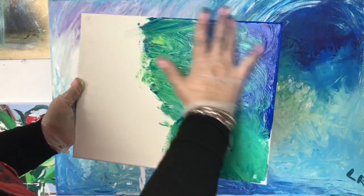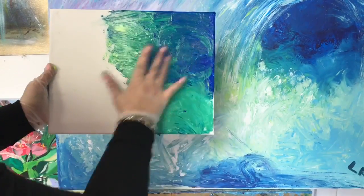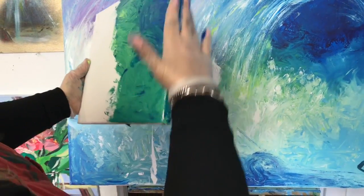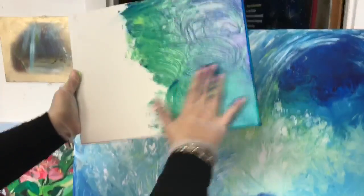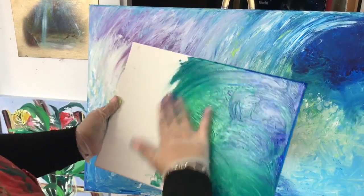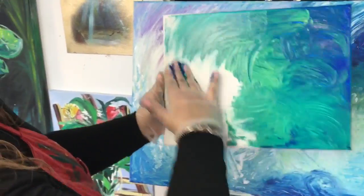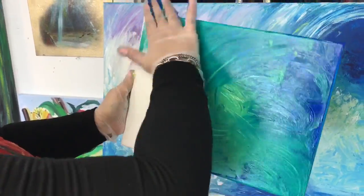And then slowly with two fingers, just making sure we don't lose the beautiful blue there. And we have the color. So I'm covering the color here because I really like to do that. And now slowly I start to do the movement of the waves.